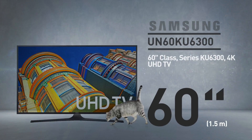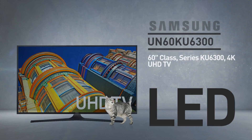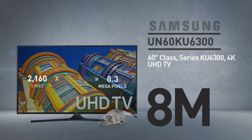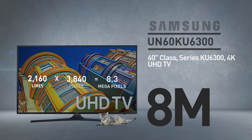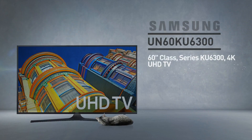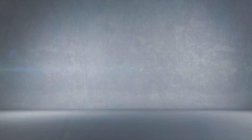At its core, this is a 60-inch LED screen with 8 million pixels — 2,160 lines of 3,840 pixels. This resolution is called 4K. And by the way, this cat is in real proportions.